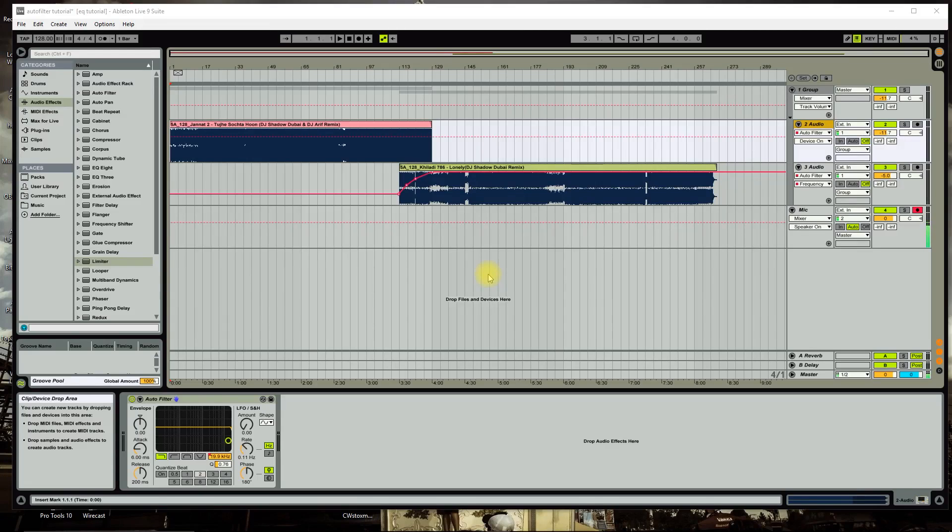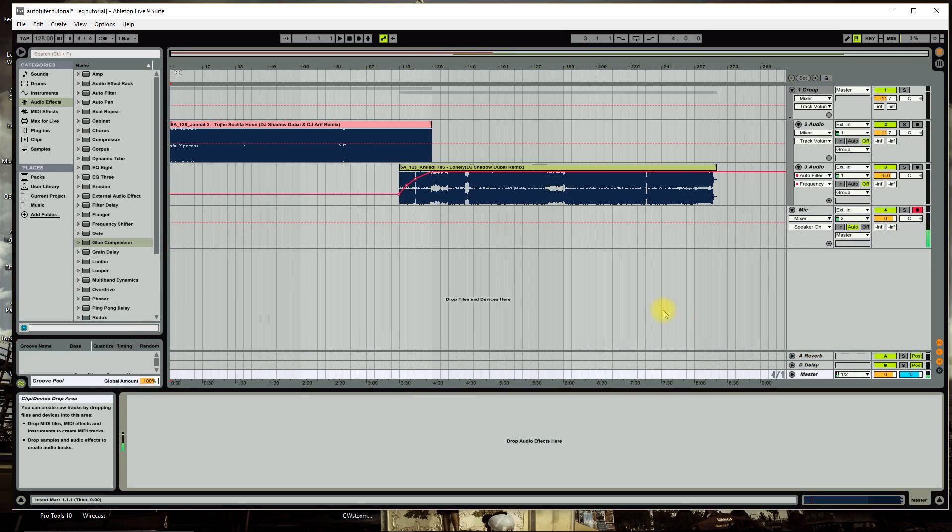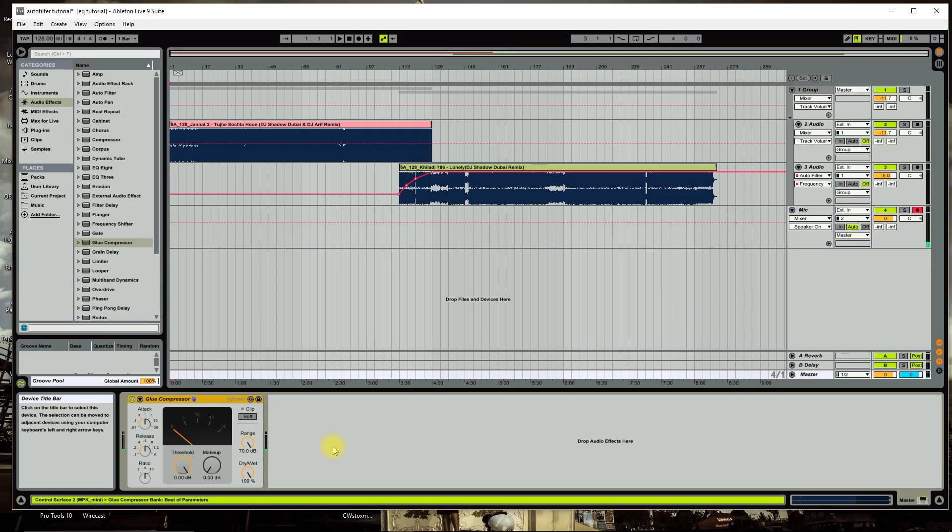Hey guys, it's your boy DJ Reminis back with another tutorial. Today I'm going to show you what I use on my master bus to make sure the whole mix gels nice and sounds good. The first thing we're gonna do is add a compressor on the master bus — this will work on any software. I lightly, gently compress the whole mix, just letting it kiss the needles so all the sounds, transitions, and songs gel together really nice.